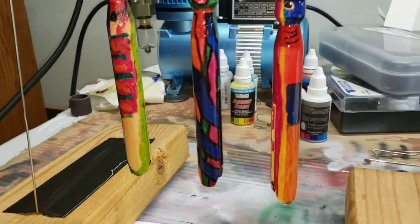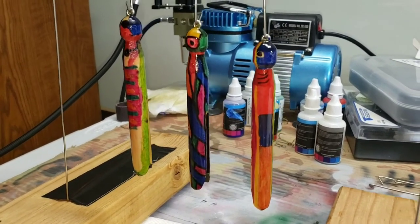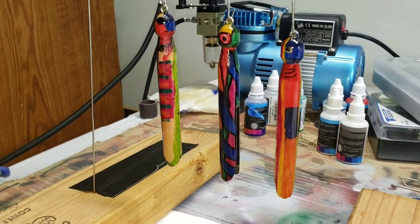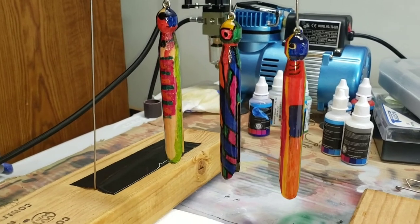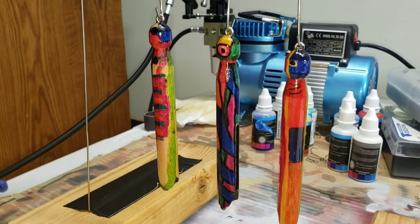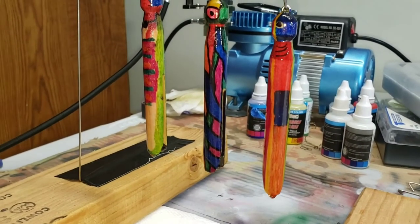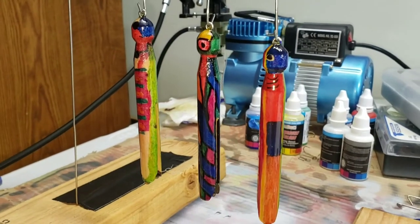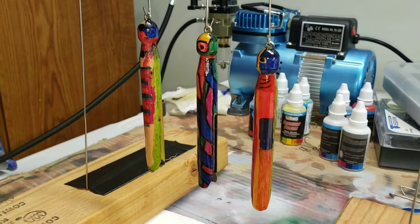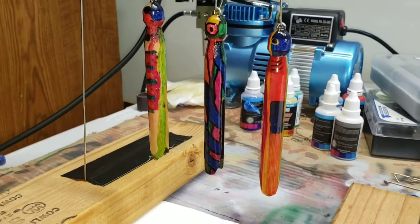Which one do y'all think is best? Remember, I've got gills on mine — comment down below who's going to be the winner. We really appreciate all y'all's support. This has been our all-Sharpie clothespin fishing lure painting challenge. Hold up — there's color dripping down. Sharpies may not be ideal with polyurethane, but this might actually turn out very cool when it all fades together.